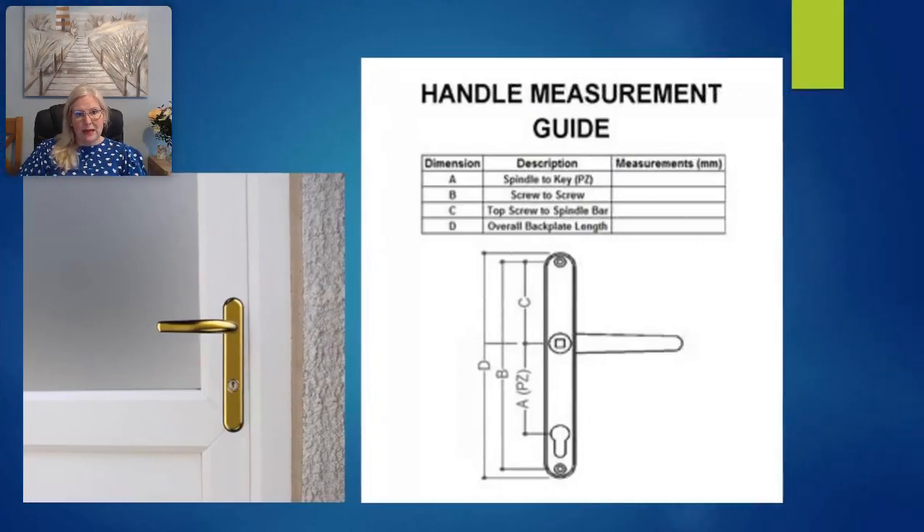A handy measurement guide is labeled A through to D, denoting where the measurements should be taken for each of those descriptions to ensure an accurate measurement for your handle. For example, D shows the overall back plate length and indicates where you would need to measure.